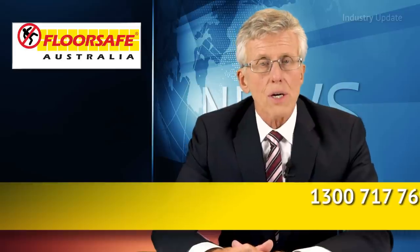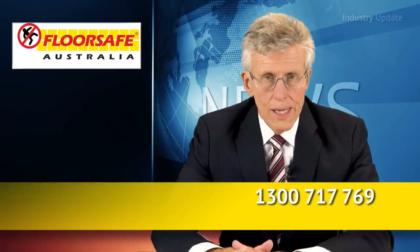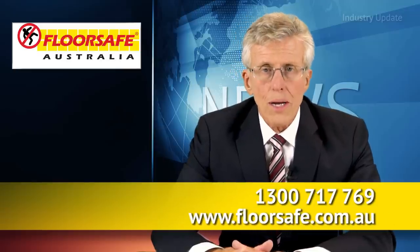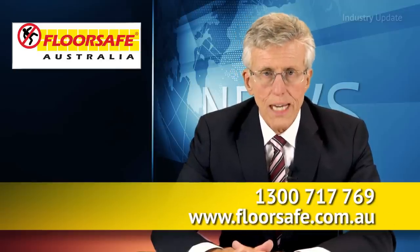Find out more by calling FloorSafe Australia on the advice hotline on 1300 717 769, or you can see the full range at floorsafe.com.au. I'm Tim Webster, thanks for watching.